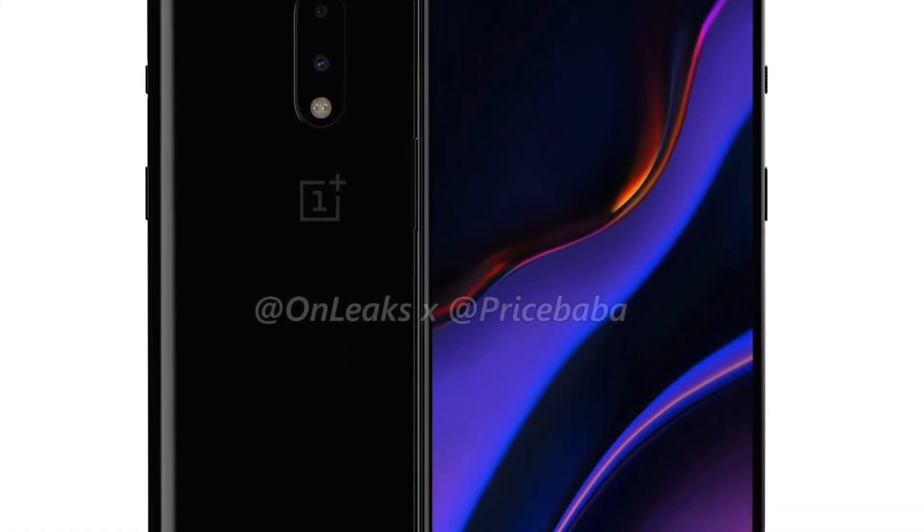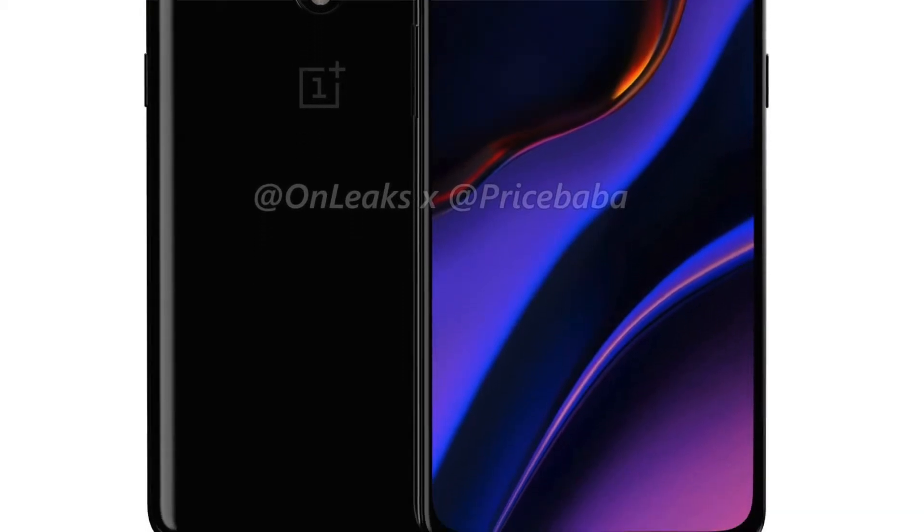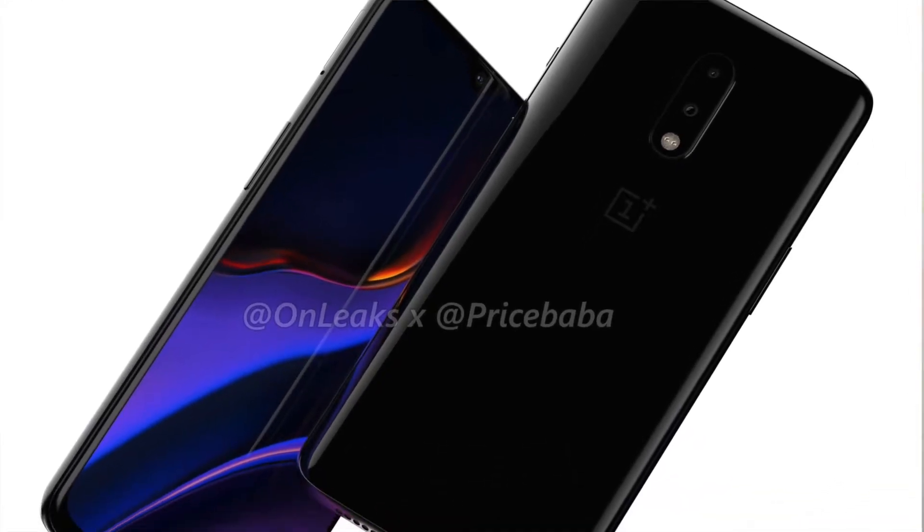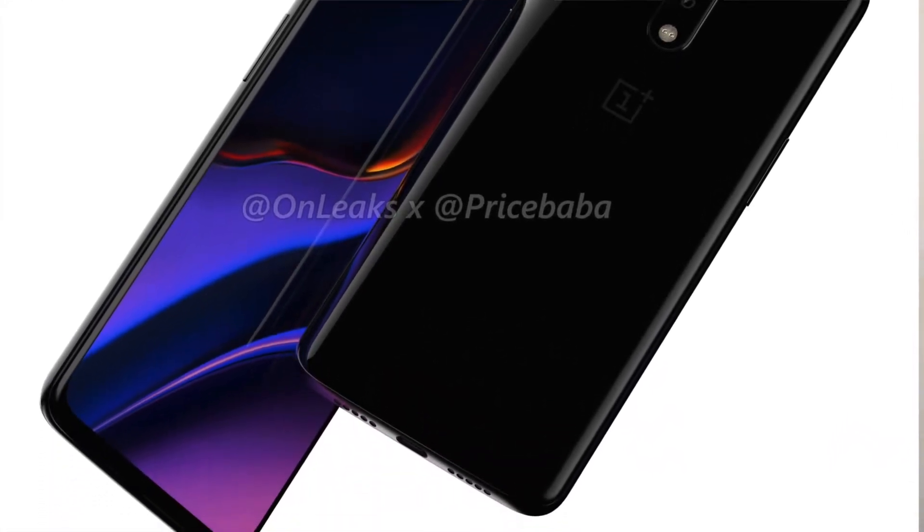The design of the OnePlus 7 is expected to be similar to that of the OnePlus 6T — it's going to be a glass-on-glass sandwich. Looking at the display, the OnePlus 7 is expected to support a 6.4-inch 1080p AMOLED display with a water drop notch. The phone is expected to be powered by the Snapdragon 855.